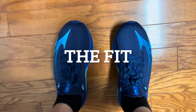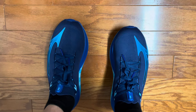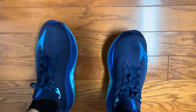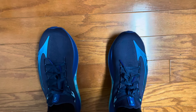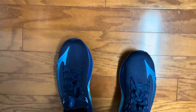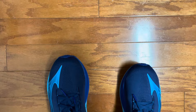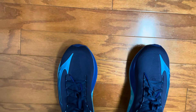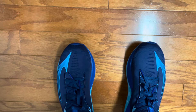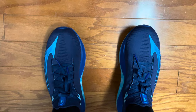Before my first run in the Mizuno Neo Vista, I'll talk about the fit a little bit. I went true to size in my US men's nine and a half. This knit upper is a lot more secure than you would expect a knit upper to be. The pull tab is very useful in getting the shoe on. I feel like I have plenty of toe room. I wear Injini socks so I let my toes move around and splay.